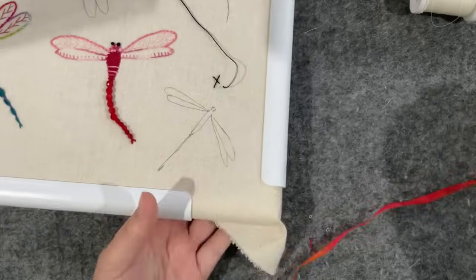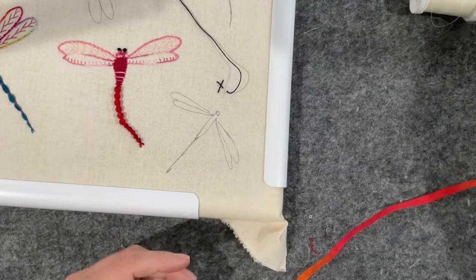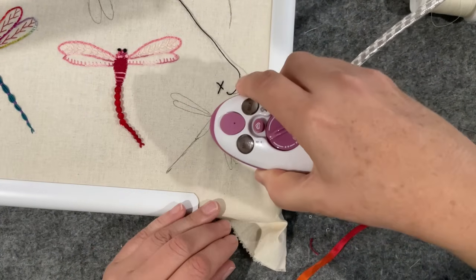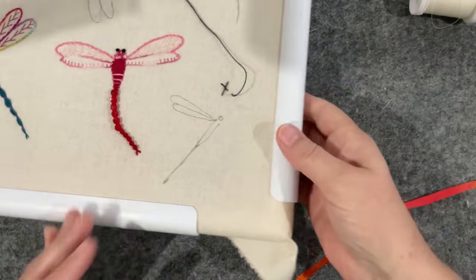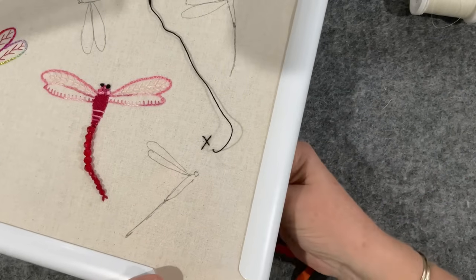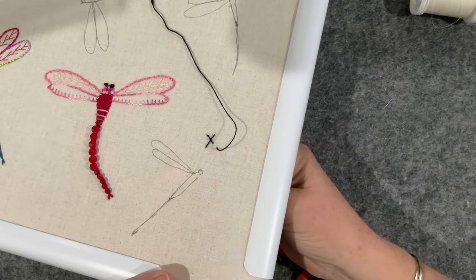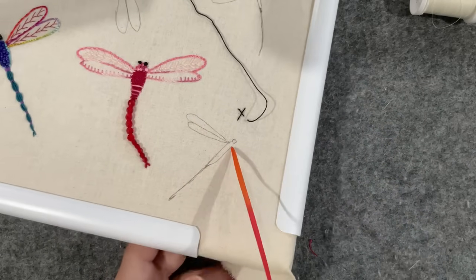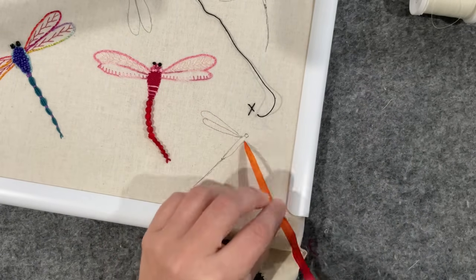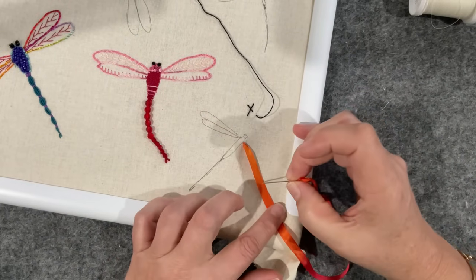I'm going to iron out the crease in the ribbon purely because they're gone and I don't have to worry about trying to iron them out once the ribbon's in place. If you apply heat to the ribbon after it's applied, it will adjust the way it lays on the fabric as well.